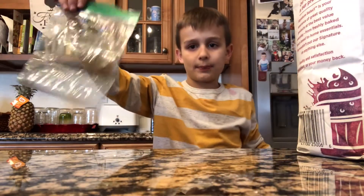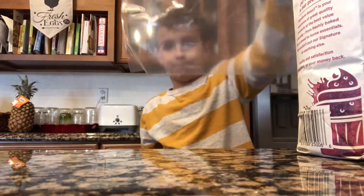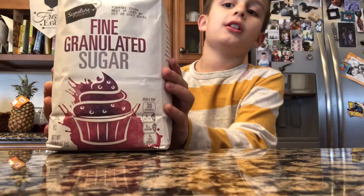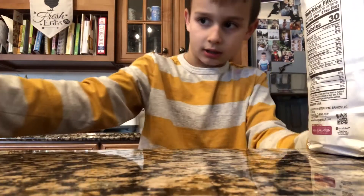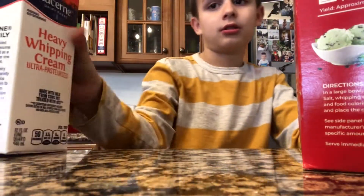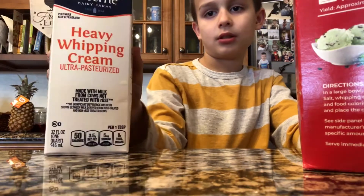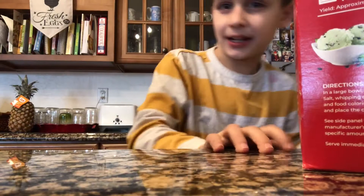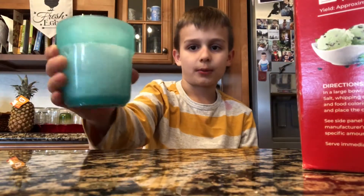So I'm going to show you what you need first. You need a tiny bag and a big bag. And then you need sugar and rock salt and heavy whipping cream. And then ice, a cup of ice. And that's all I need.